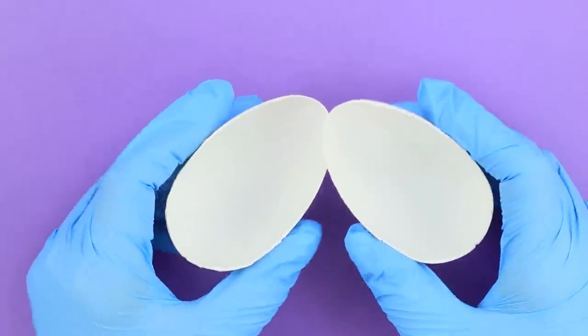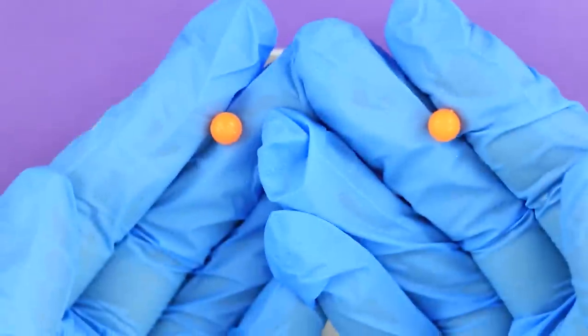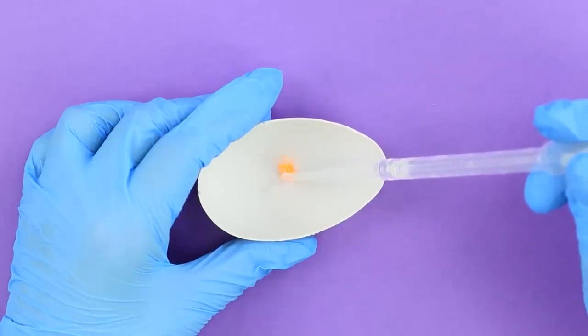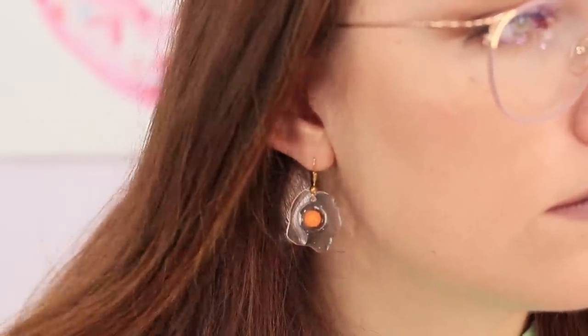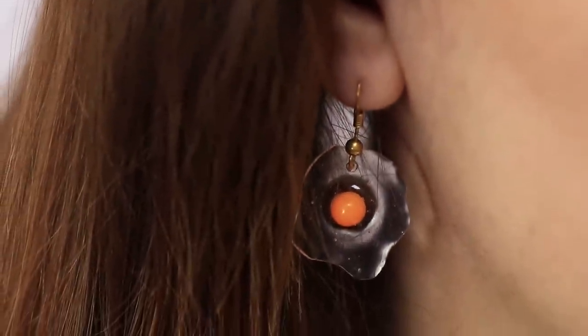For the next life hack, you will need half a plastic egg or another rounded shape. Put a yellow bead inside each half. Use a dropper to squeeze out a small puddle of epoxy. Wait until it hardens. Make a small cut in the hard epoxy with an awl. Insert an earring fixture. Done! It remains only to try it on. Those earrings are almost weightless and your ears will not get tired at all. How do you like this section of culinary jewelry?